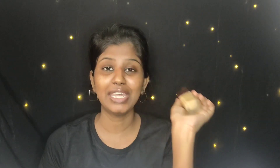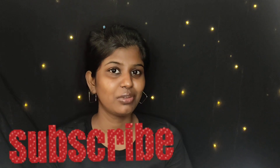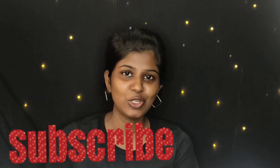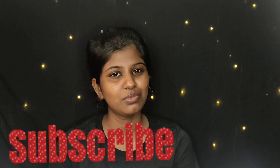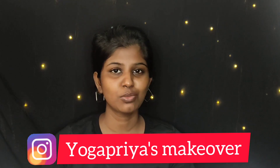We will be reviewing the Lakme 9 to 5 Prime Plus Matte Foundation in this video. You can subscribe to our channel and follow us on Instagram — links are in the description box.